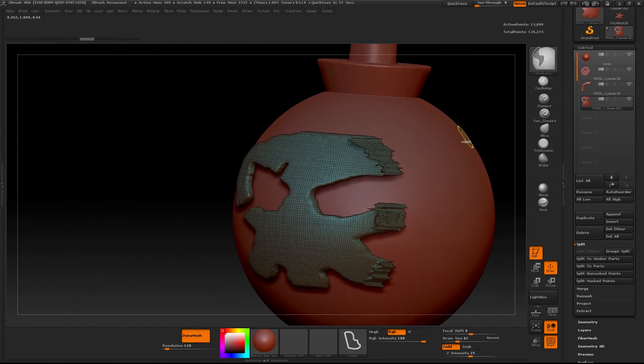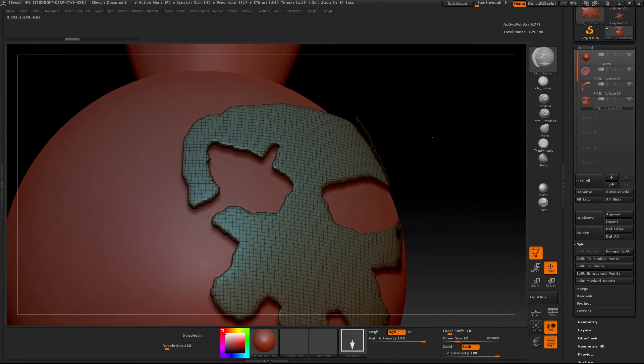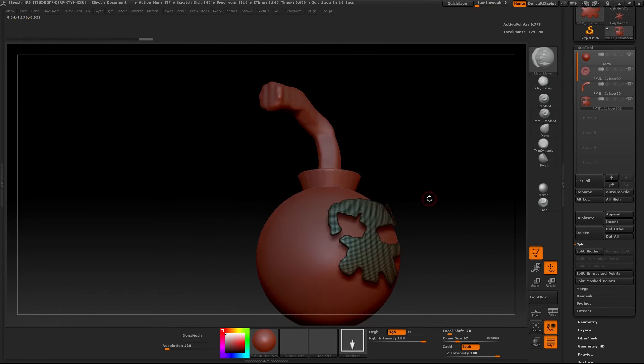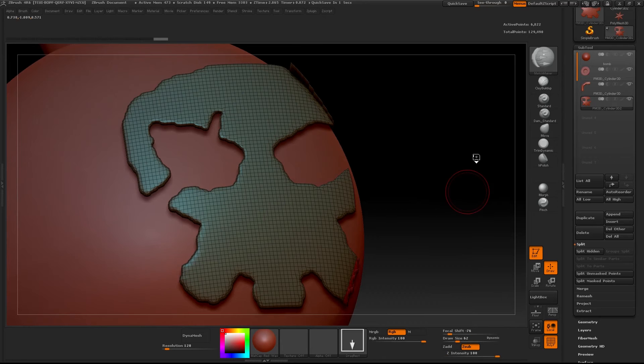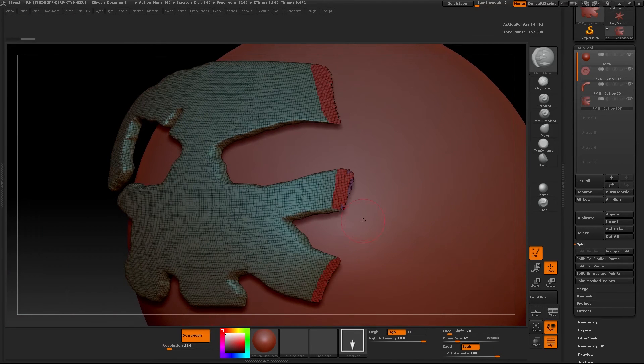I messed up and tried DynaMeshing and it didn't look good so I Ctrl Z'd out of that. I've gone back to the slice curve just because I find it's the easiest way. Since the mesh is on an awkward angle, I ended up clipping off a tiny bit of the actual mesh, which isn't a big deal — you're just going to lose a little bit that you can fix later by moving it out or molding it the way you want. Then once again just Group Split and delete the unwanted parts.